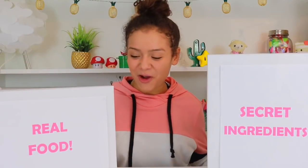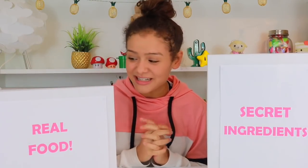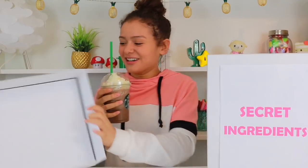Let's go. I'm going to open the real food and I really hope it's something I like, something yummy, so let's go for it. I don't know what it is yet. What is it? Starbucks! Yes! Oh my gosh, this is amazing. This is my favourite.